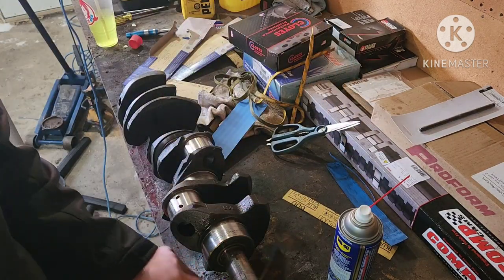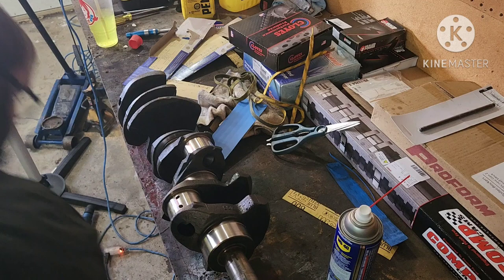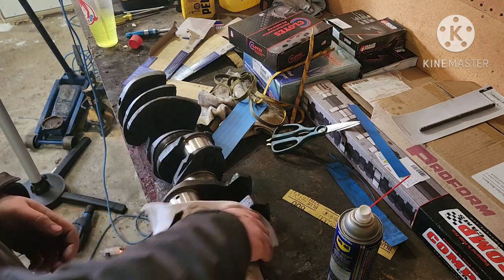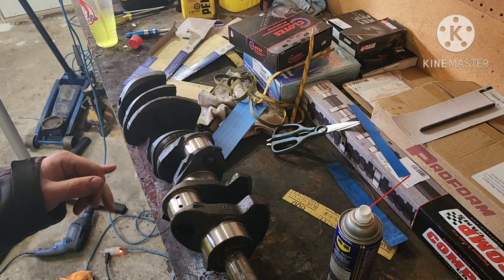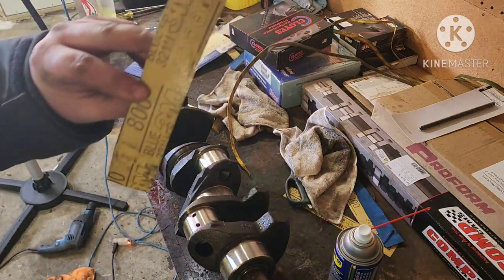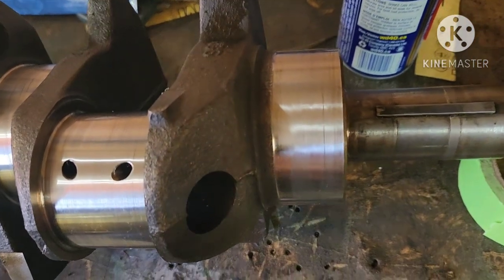We got through it and that looks so good. I went ahead and did all the mains and the rod journals with 800, because it's literally the same process. This is my rod journal paper and then my main papers here. You can see how good this looks.